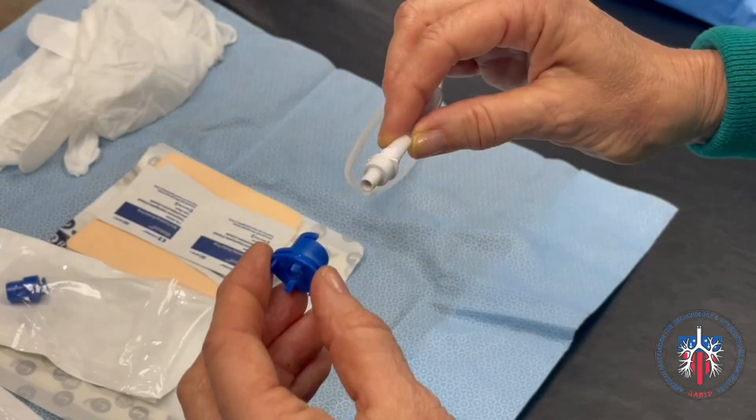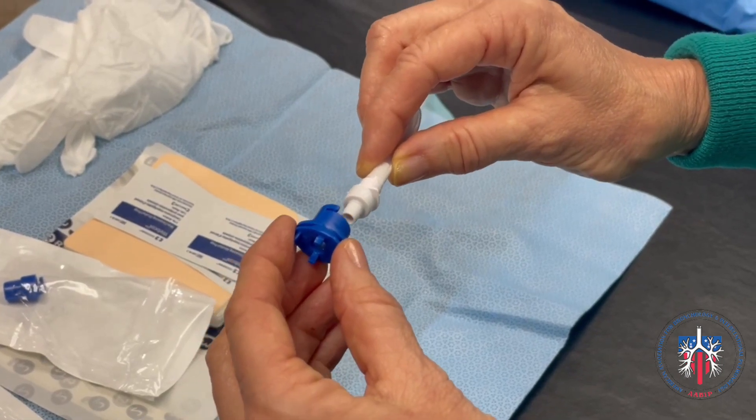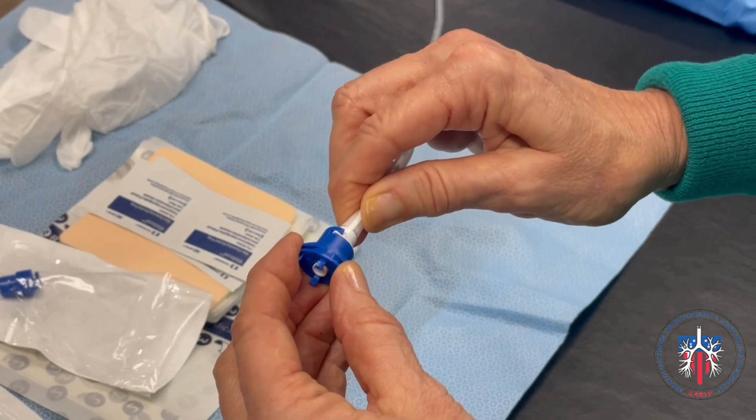Once the Plurorex valve cap is removed and the tip of the Plurorex Catheter is cleaned, the Plurorex adapter is inserted onto the Plurorex Catheter. It is locked into place with a twisting motion.